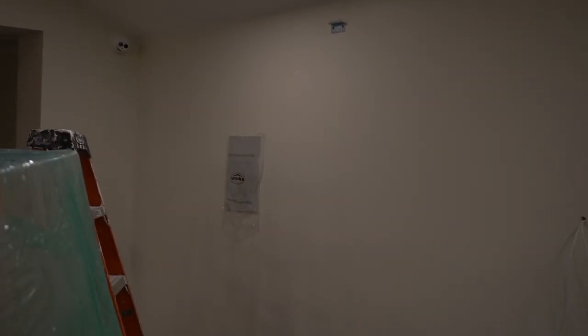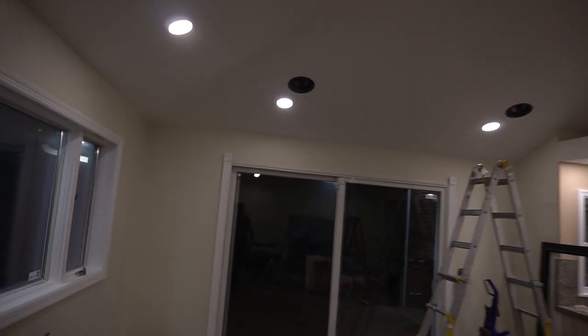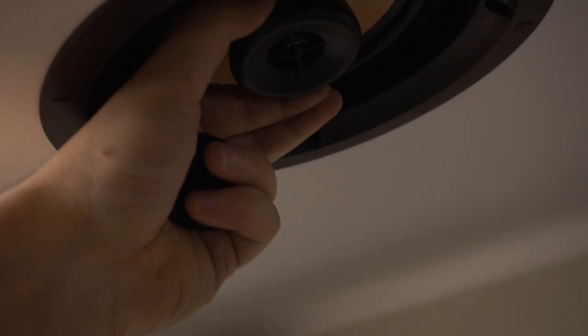We officially have our speakers in. That is the right channel, the center channel, and the left channel. Up top I have my Atmos speakers with the magnetic grills on. I left the plastic on the front speakers because we have to touch up the paint, but I left the surround back open to show the directional tweeters. We have the back right speaker — the tweeter can be pointed as far out as possible, and since it's directional you can spin it. Right now we're going to point it toward the couch. Stock, without the directional tweeter, it would just point straight down — now we can aim it right at the seating position.